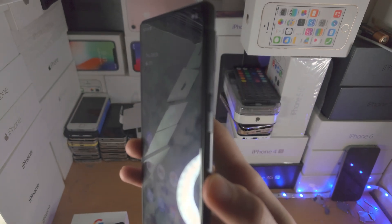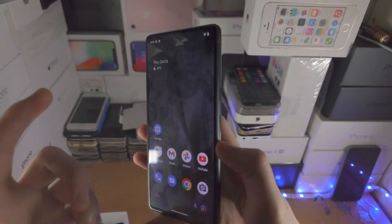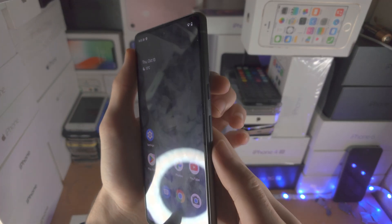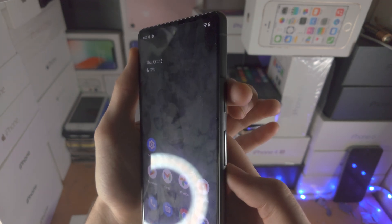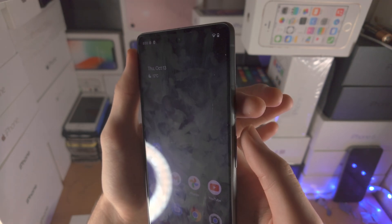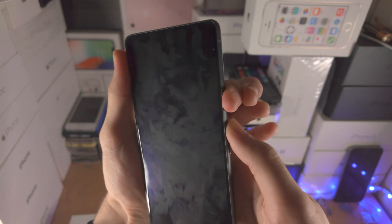In order to do that, we're going to press and hold both the power key and the volume up key until we see the Google logo. So let's do this together — get one finger ready on the power key, one finger ready on the volume up key, and we're going to press and hold in three, two, one.